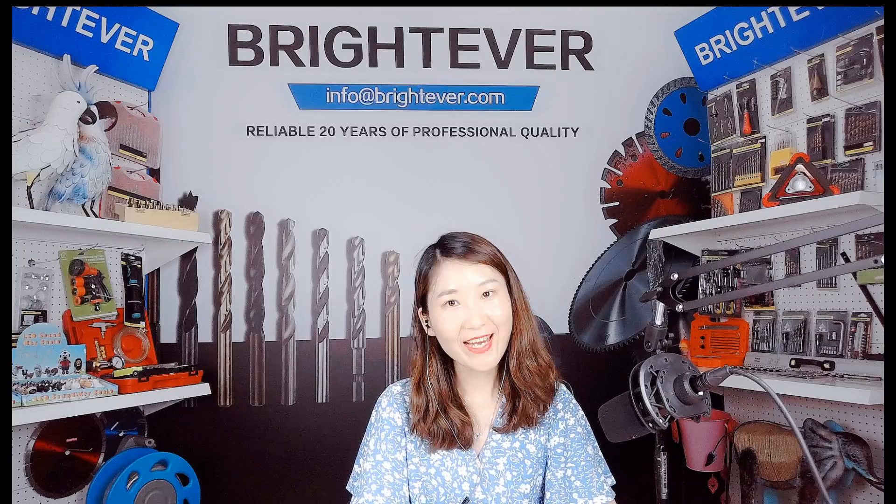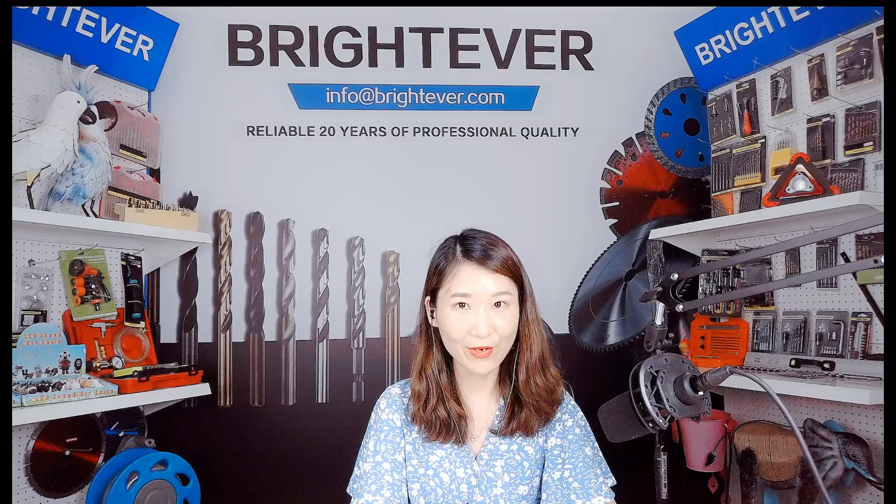If you have any interest, please don't hesitate to contact us by email. Our mailbox is info@bredeva.com. Thank you for watching.